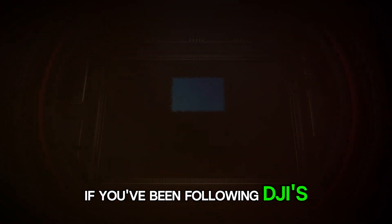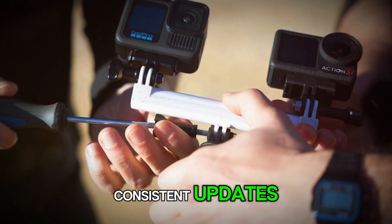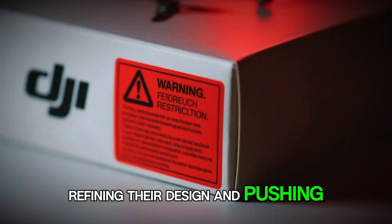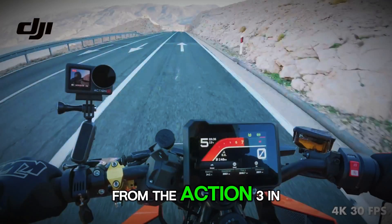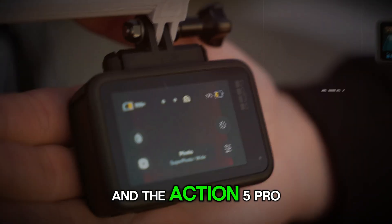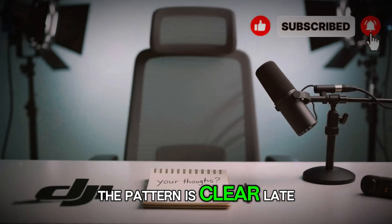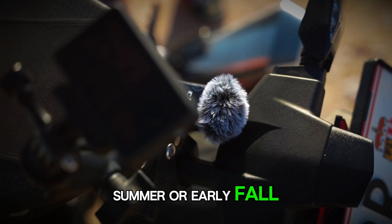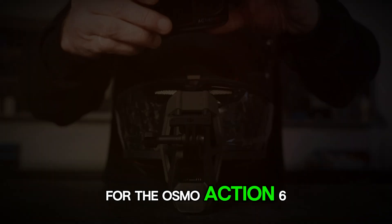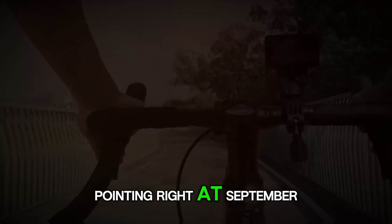If you've been following DJI's action camera journey, you know they've been dropping consistent updates year after year, refining their design and pushing camera tech forward. From the Action 3 in September 2022 to the Action 4 in August 2023 and the Action 5 Pro in September 2024, the pattern is clear. Late summer or early fall 2025 just makes perfect sense for the Osmo Action 6, and all the latest leaks are pointing right at September.